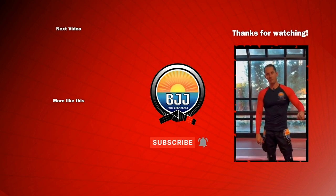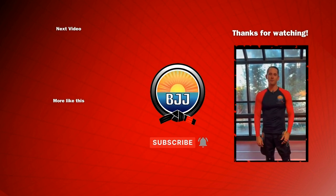If you liked that, please smash the like button and tap the subscribe button to support the channel, then let me know in the comments what you want to see next.